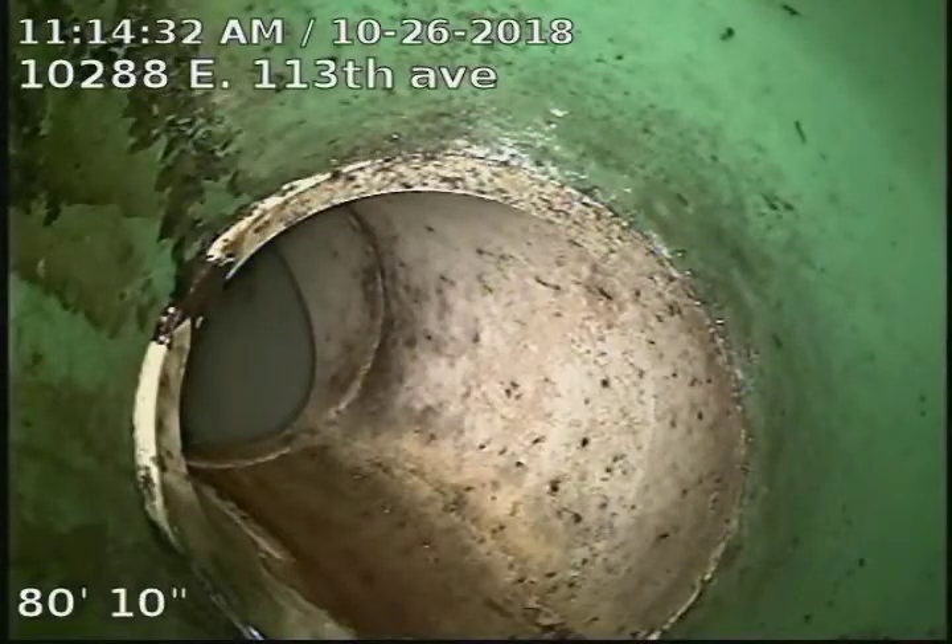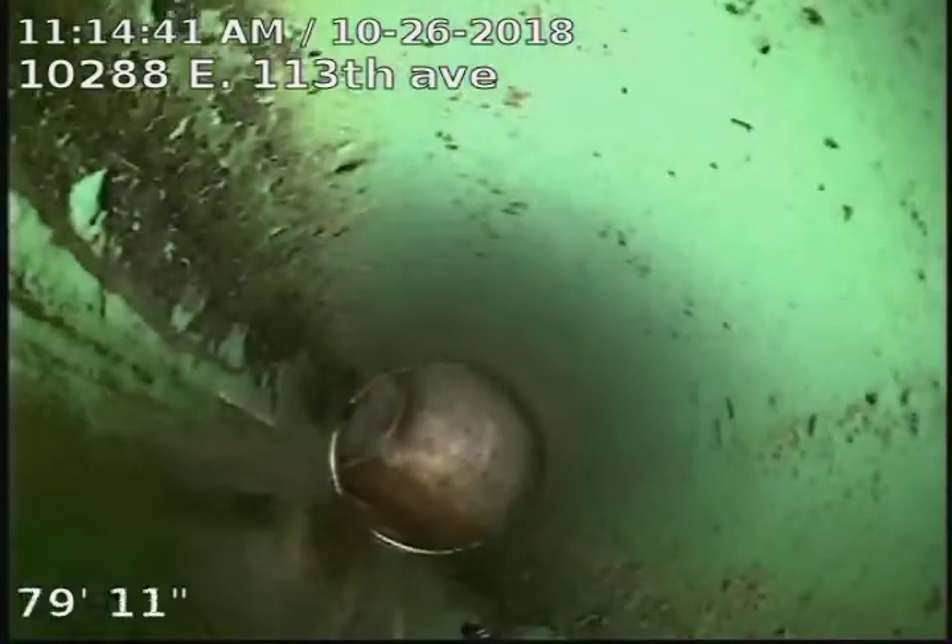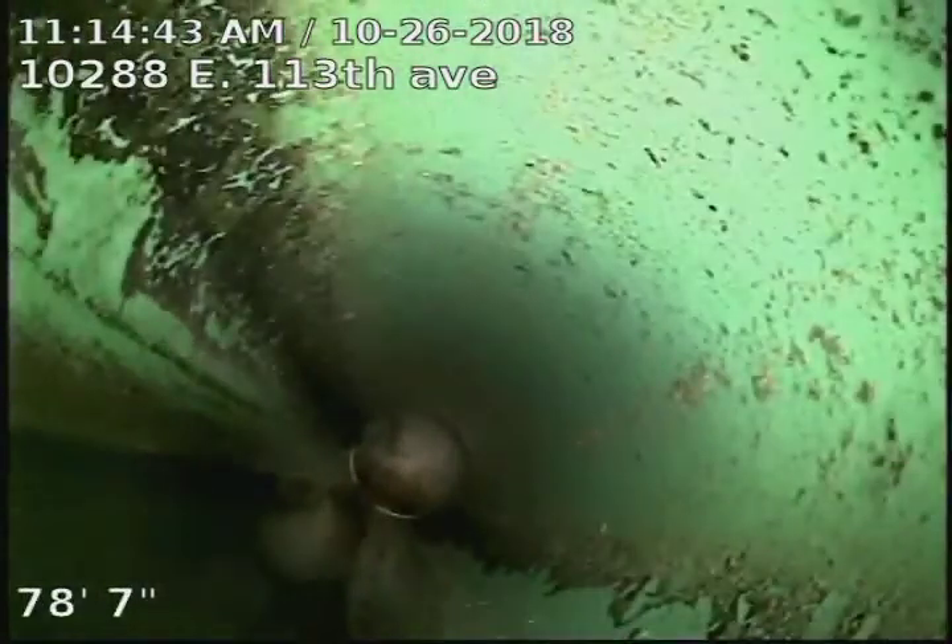There's our tap connection into the city. It looks like the line is SDR 35 piping on the exterior side of the home — that green plastic material that we're looking at there.